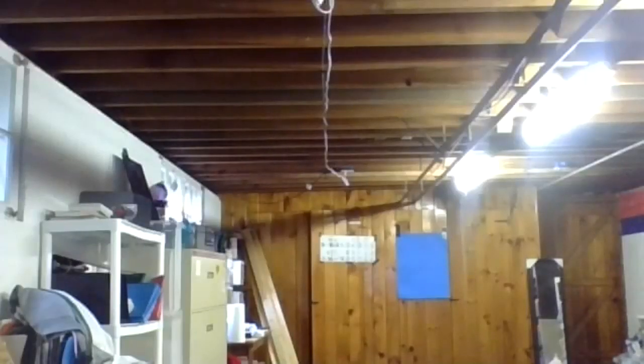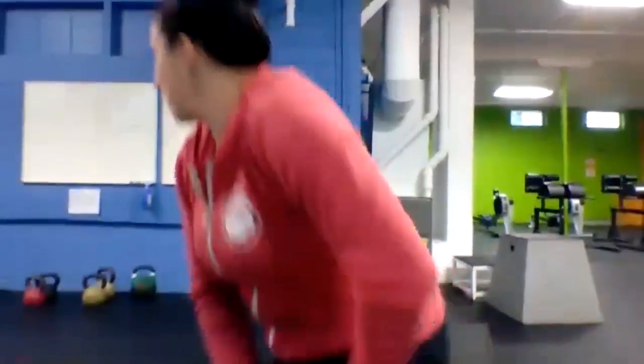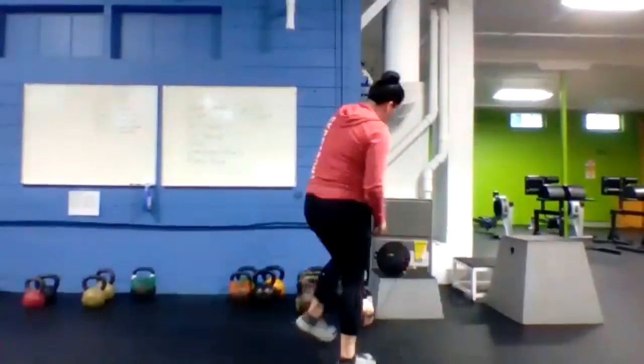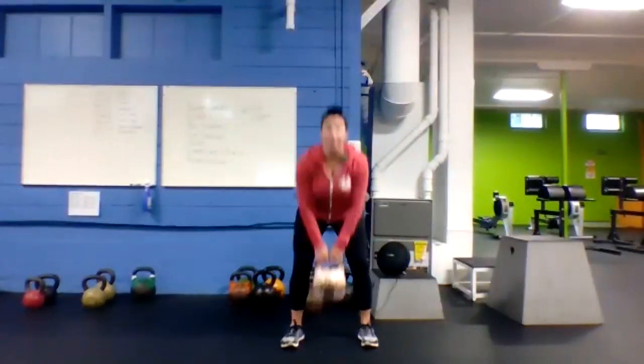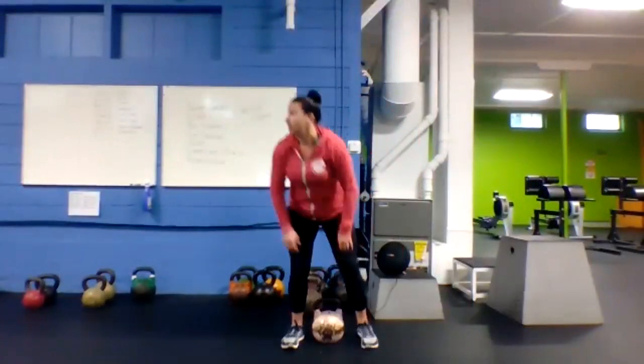20 to go. Last 10. Three, two, one — got it. Back to those high pulls — grab the bell, hinge at the waist, load those hamstrings, stand all the way up, squeeze your glutes on top, close the bell just underneath the chin.